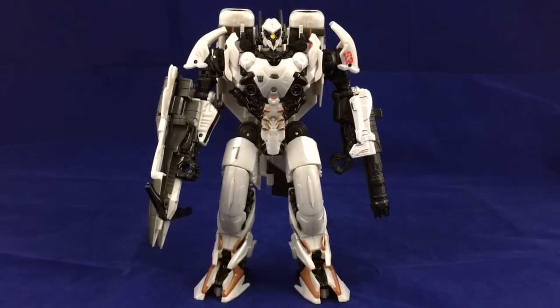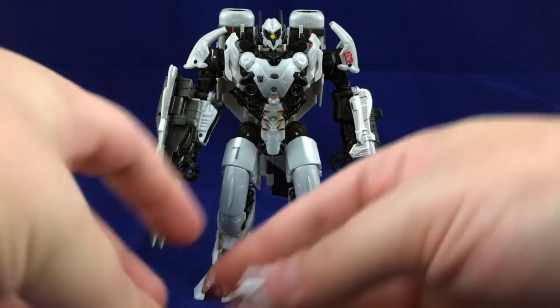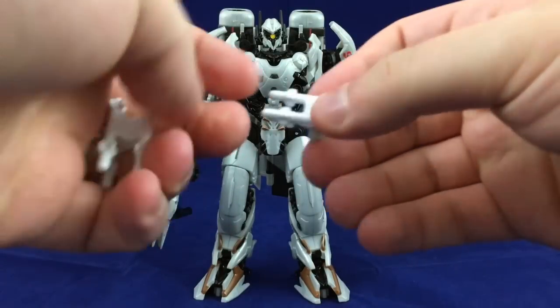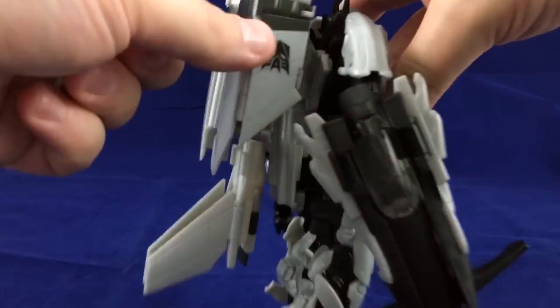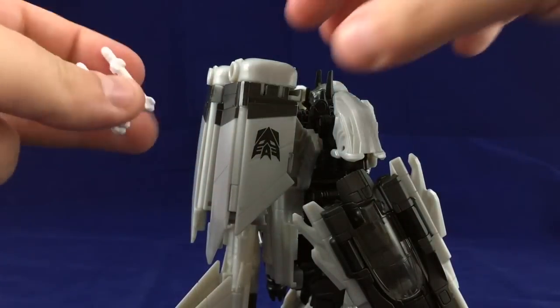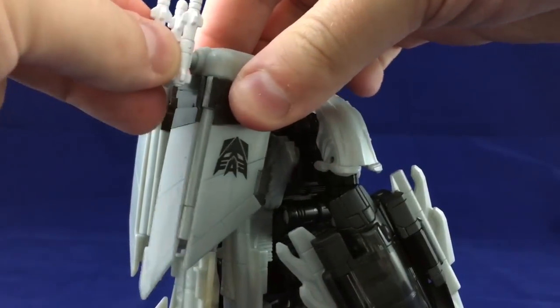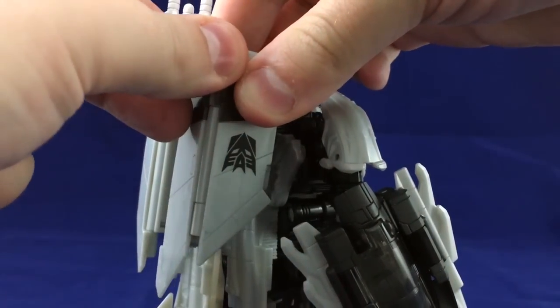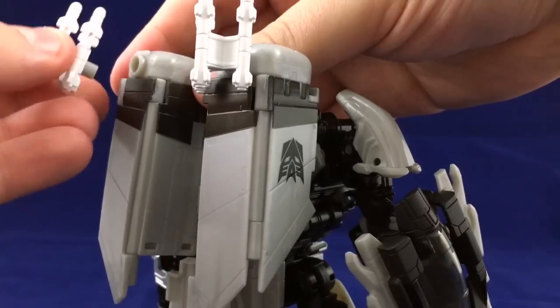That actually went a little better on camera than I thought it was going to. I do have these things to attach — I didn't want to do that during the sped-up transformation, just to go over the fact that I hate these things. They just plug in right back here, but they're really tight and I don't think they look good at all.